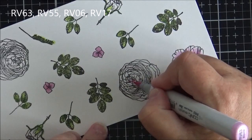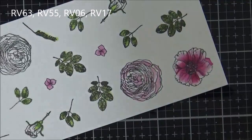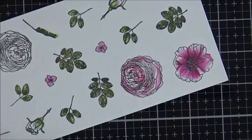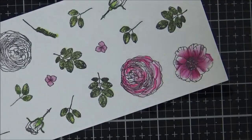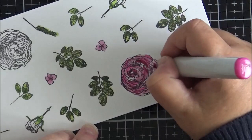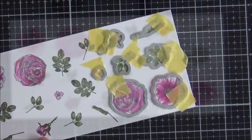For the second flower I use the same four pinks again. Because the coloring areas are really small I can't blend within each area, so I take RV63 and add strokes following the lines of the image, then do the same with RV55. I add a little RV06 — it's quite bright, so I blend it out with RV55 — and finally add RV17 at the end, following the image lines just to add a bit of contrast.